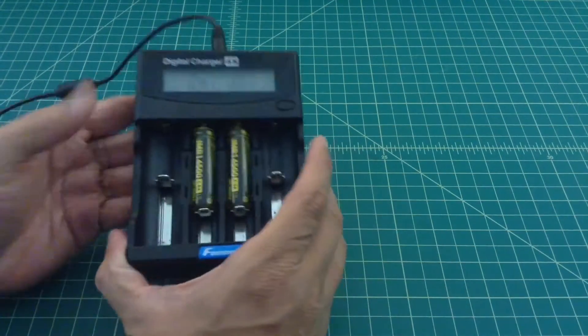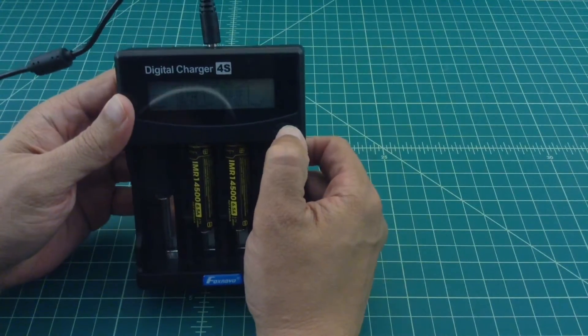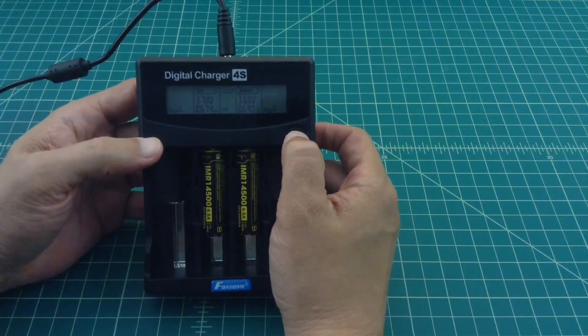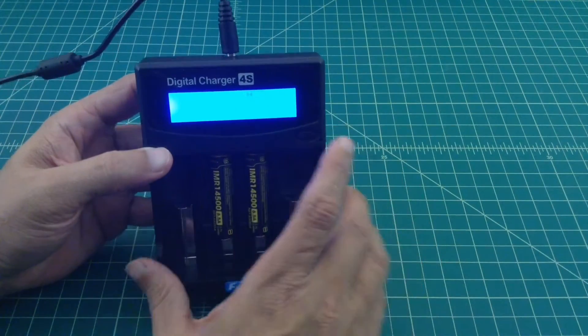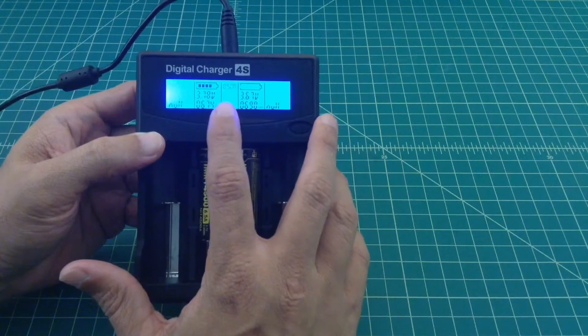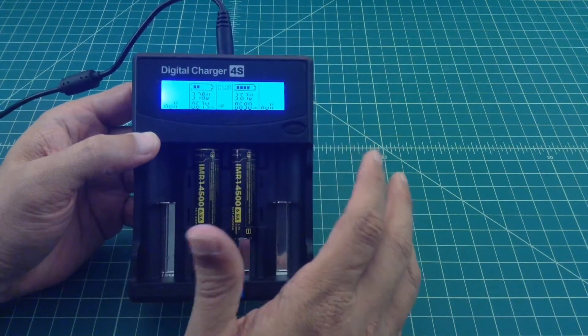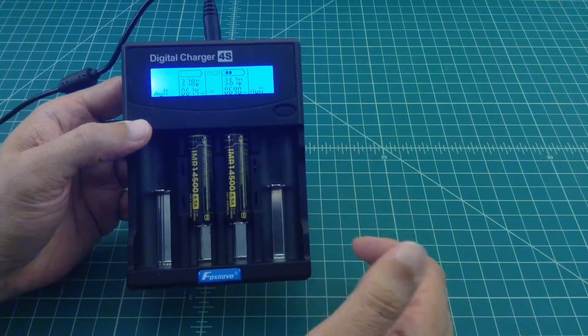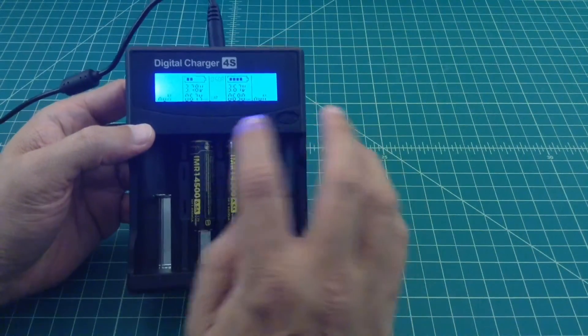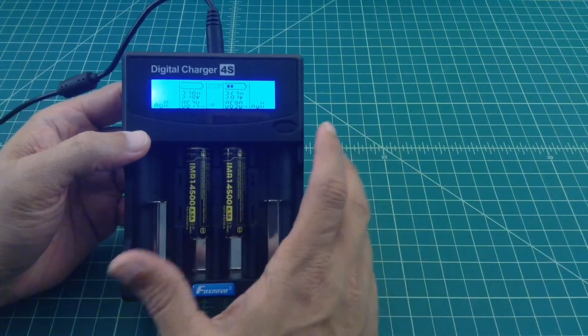Quick update — both batteries have finished draining and now they are filling back up. One thing I want to point out: after I ended the last clip I noticed I had left it on 1 amp instead of half amp. We usually do the first test at half amp, then a full amp, and then a third test at half amp again. I quickly dropped it back down, so I don't think it's going to impact anything.